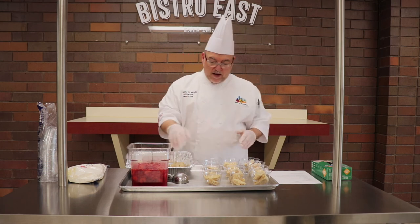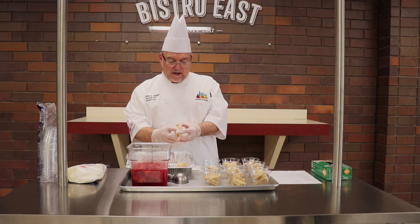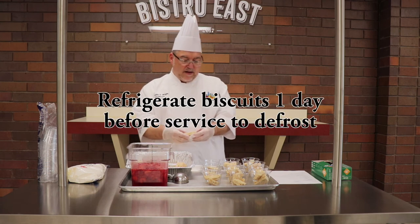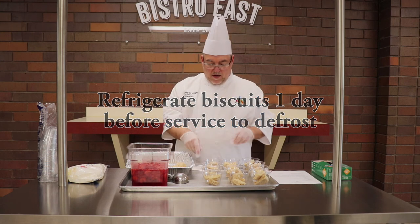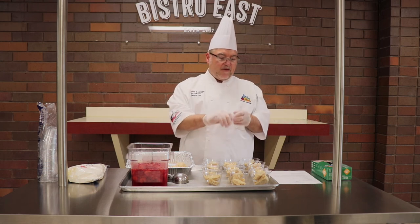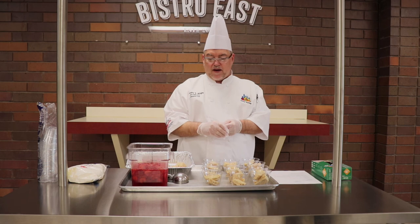So what I've done to start is I took our biscuit that we use for our breakfast sandwiches — another way to use it up. We're going to use it as a shortcake for strawberries. So one half of a biscuit, you split it in half, break it, and then set it in the bottom of the 9 ounce cup.